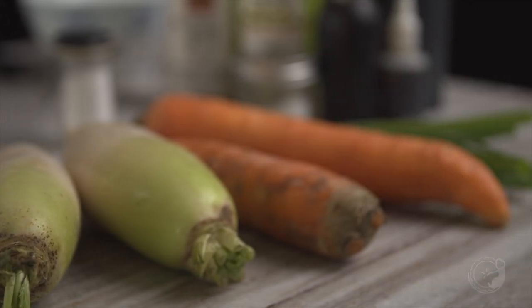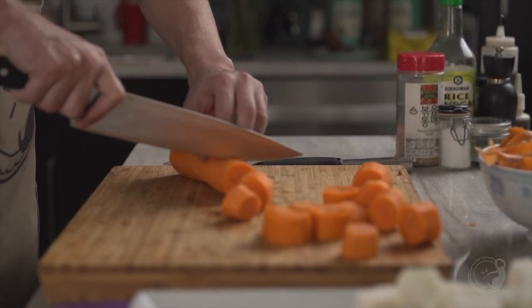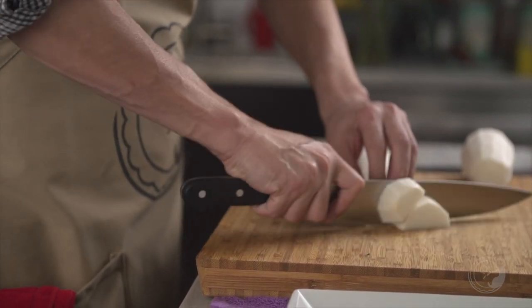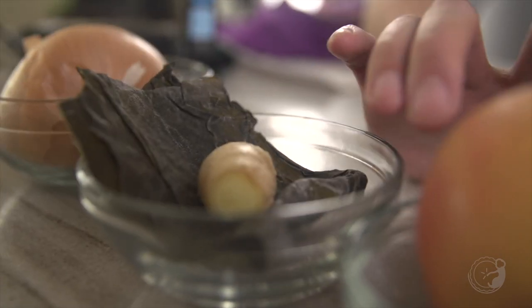As far as root vegetables, we have carrots and Korean radish, which we just did in big chunks because this is, once again, a very rustic, hearty dish. Also kombu, and we'll add that during the last hour.